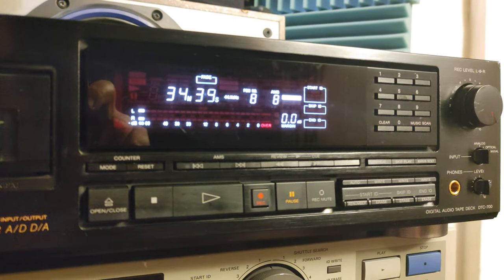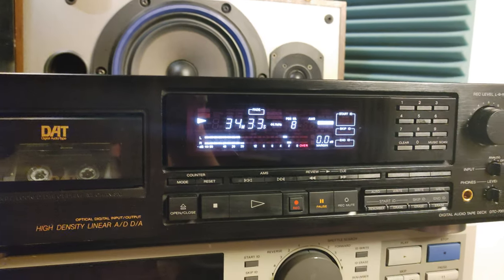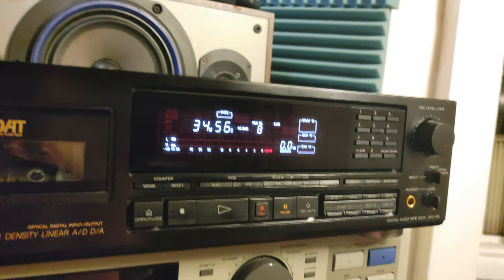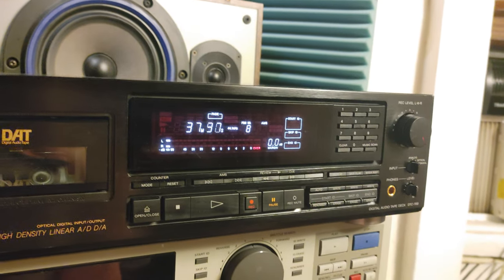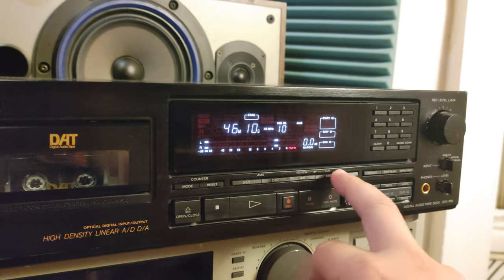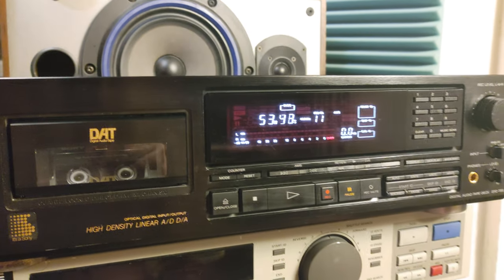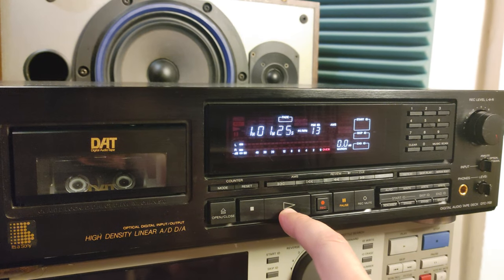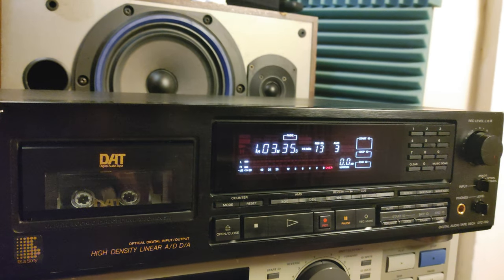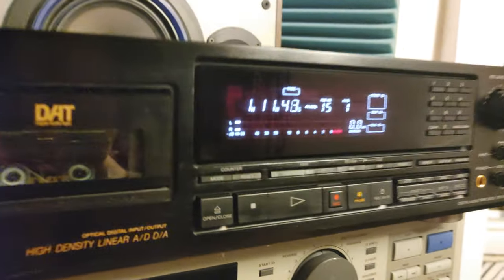All right, let's see. Also if you try to fast forward and suddenly press play — it works. I'm using the worst tape for that — a 120-minute tape — I'm testing it with the worst tape, but it's working just fine.